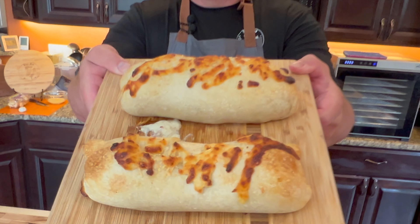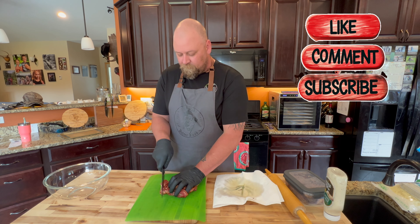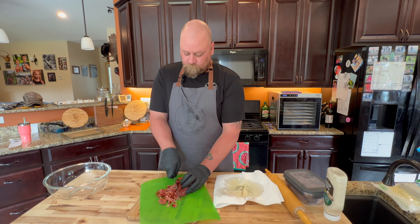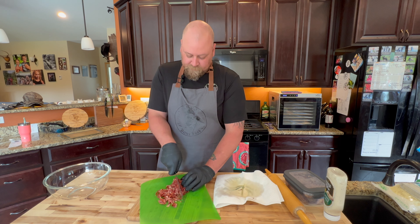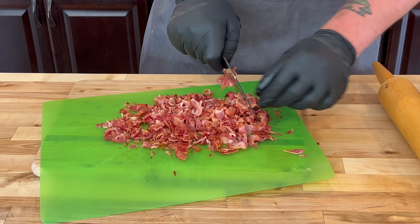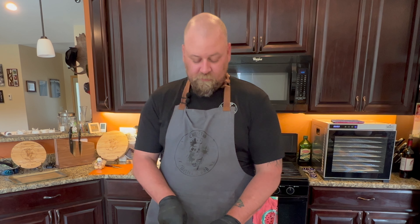Hey everybody, have you ever wanted something better than a chicken bake? This is a steak bake. Last night I was hungry and wanted a chicken bake — didn't have a chicken bake. But we made steak last night and it was really good, so I figured why not make a chicken bake even better. Thus, steak bake was born.